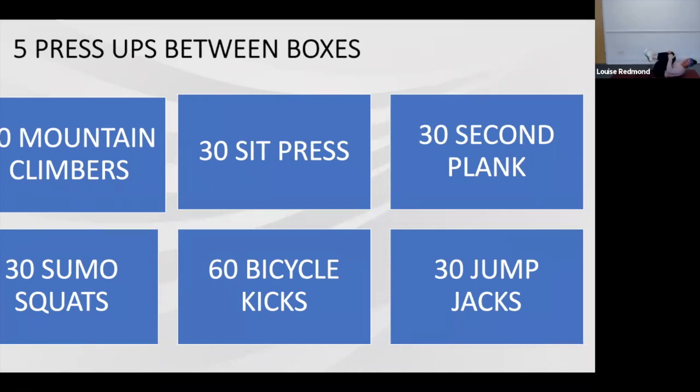Five and a half minutes done — brilliant effort, working hard, keep it going. We're almost there. Brilliant effort — 540 seconds done, we're working to eight. Big push through, work hard, keep it going. Counting intensity increase — working hard, keep moving.